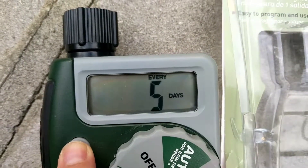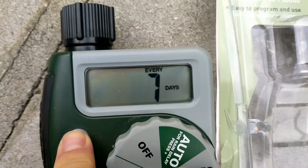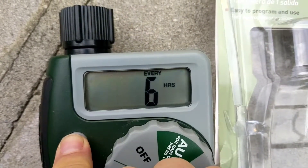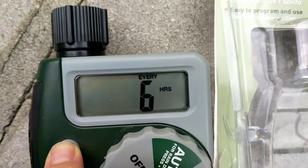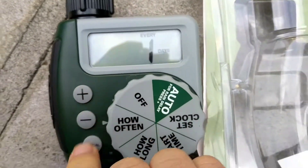It starts at one day. If you want it to water every seventh day, that would be once a week. Or if you want it to water four times a day, every six hours — every 12 hours is twice a day, or every day.